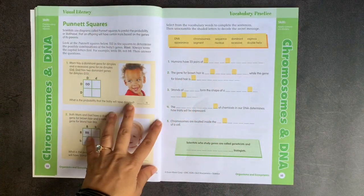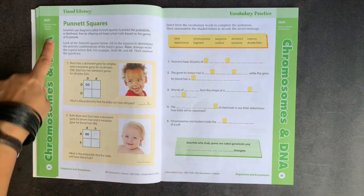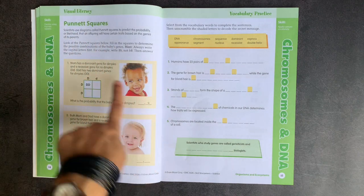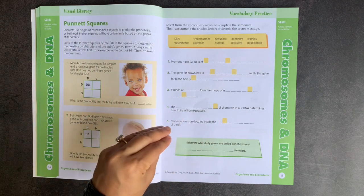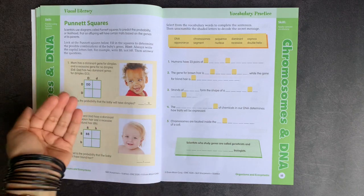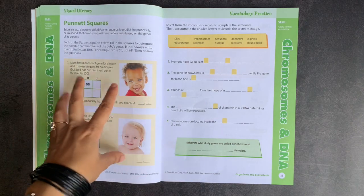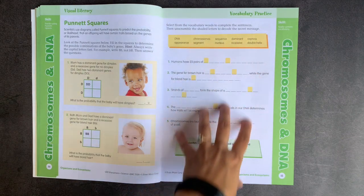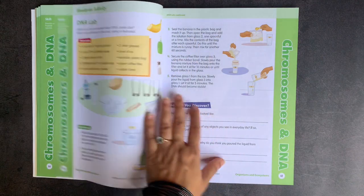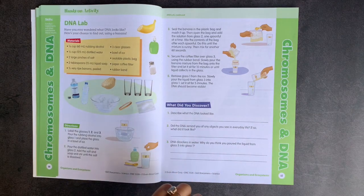In the visual literacy section for chromosomes and DNA, they go through Punnett squares. The activity is very short and concise — it's not busy work where you're doing 10 or 20 problems of the same thing; it's really talking about a concept. Vocabulary practice has a secret code activity, and you might see that format repeated throughout the book.